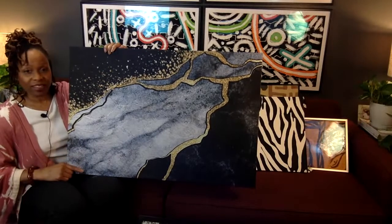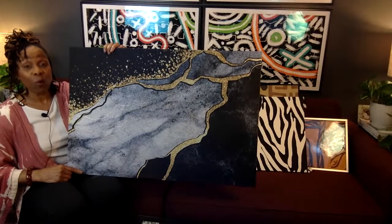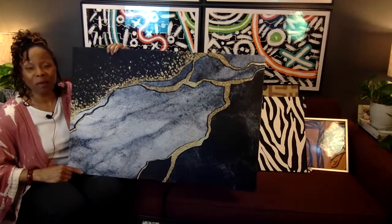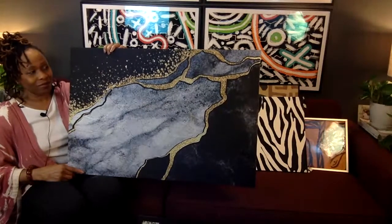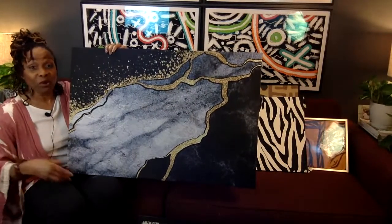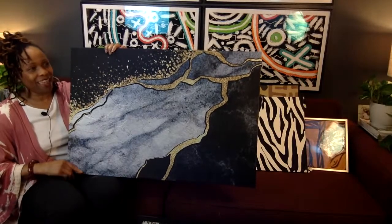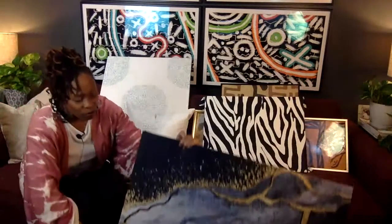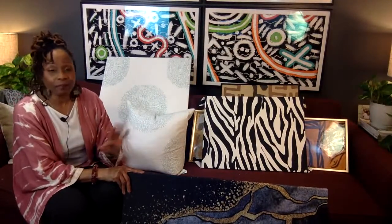I posted this in a design group on Facebook and people went wild. There were women who already knew about it saying they were doing it that weekend. That's part of what prompted me to want to include this. When I say easy peasy, I mean anybody can follow these steps and do it. But before we get to the hack, I want to walk through a couple of different items I have up here.